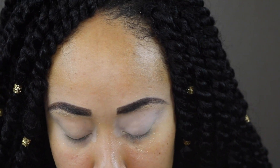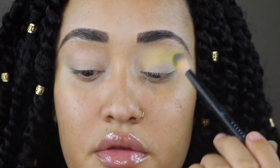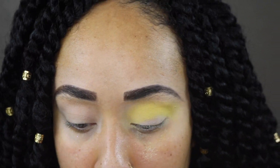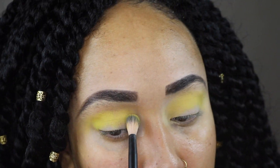I'm going in with the shade Sweet Spot on my NYX blending brush. You can see how the shadows perform — primers are still the same: left is the 24-hour eye base set with powder, and the right is just concealer that I allowed to dry down.